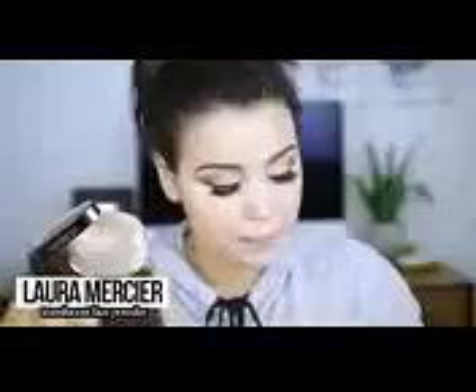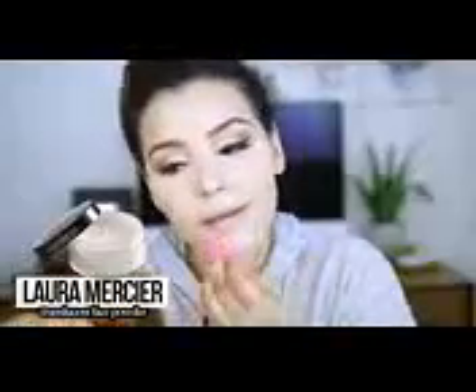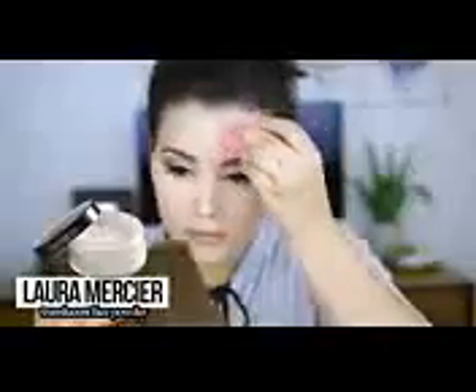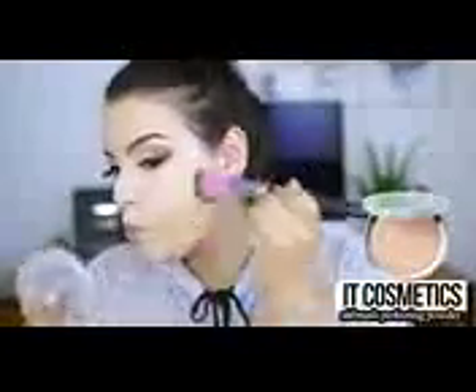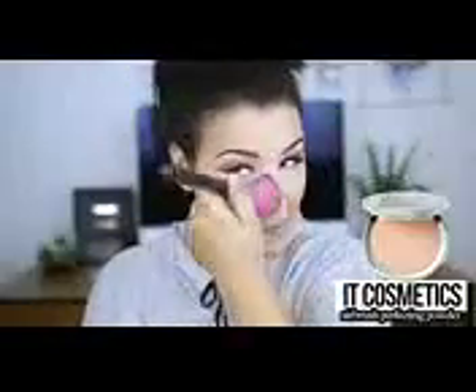I decided to put the translucent powder underneath my eyes, my chin, my cupid's bow, down the very bridge of my nose, and also my forehead — pretty much all the areas of my face that tend to get oily throughout the day. As for the rest of my face makeup, I decided to set it with the It Cosmetics Airbrush Perfecting Powder. I just use this on a stippling brush for a very nice, even finish. My face looks pretty matte and pretty flawless.